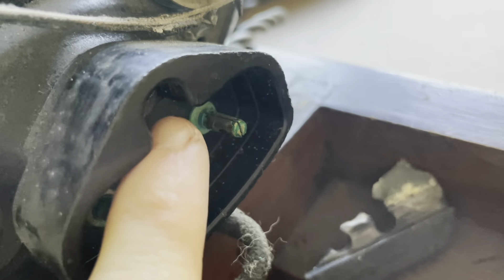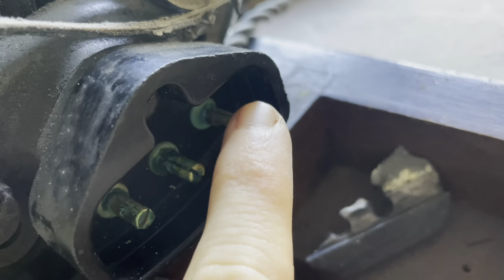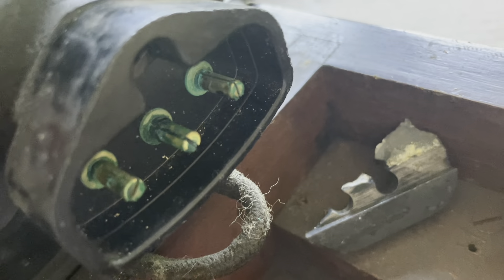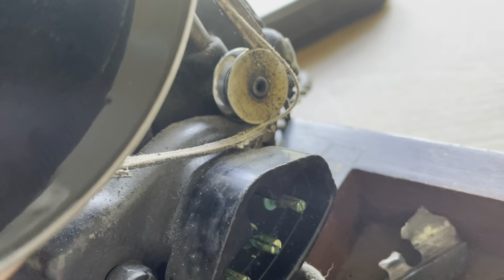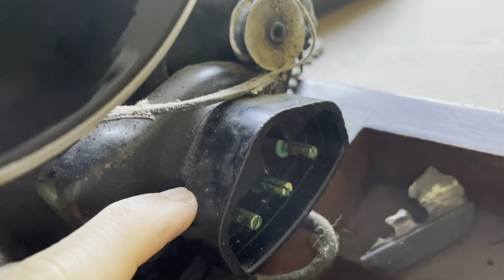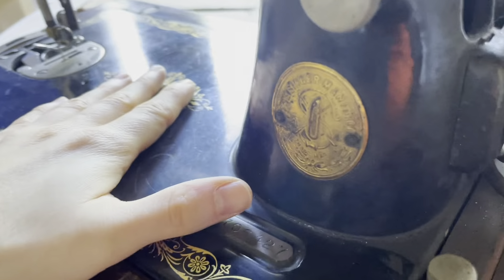I just popped off the plug and as you can see, another electrical concern is all of that lovely neon green corrosion. So right now I'm very much in favor of just taking off the motor and making it a hand crank. We'll see — I'm gonna get to work on cleaning it and see what kind of improvements can be made.